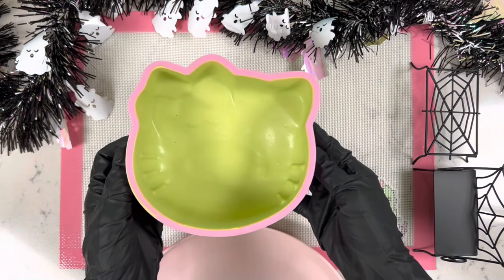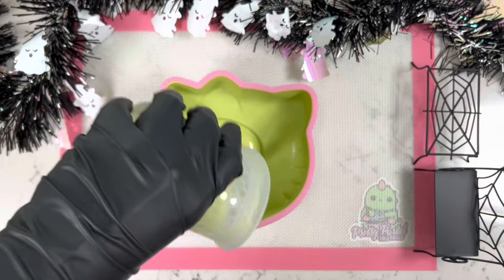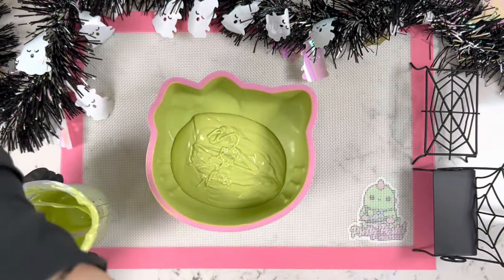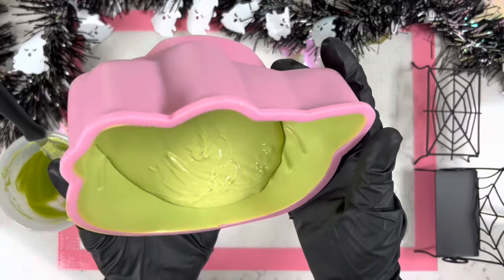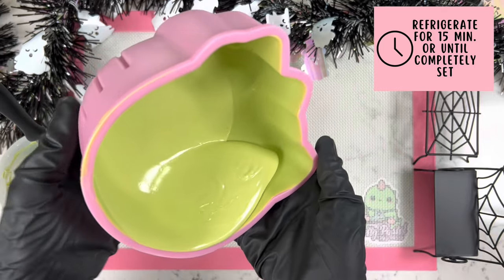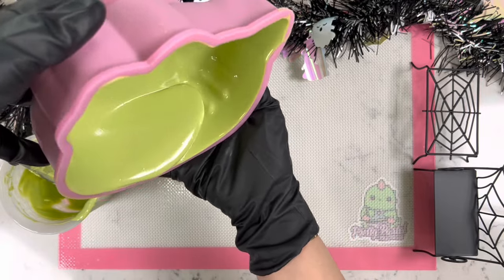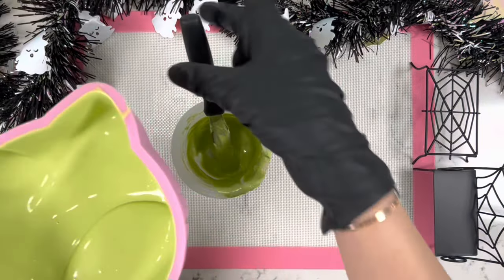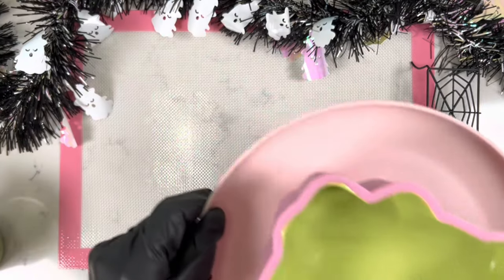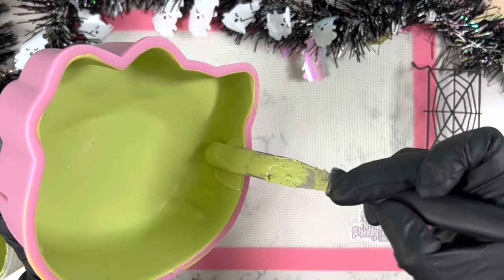Now we're on to step number three. We grab our lime green chocolate again, add it all inside, and repeat the same process as step two. Then we place it back into the refrigerator for about 15 minutes or until completely set to the touch.